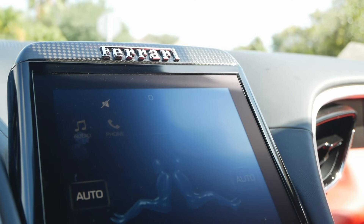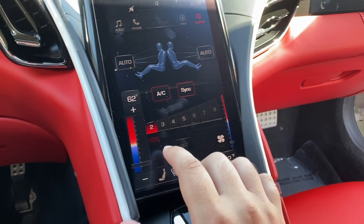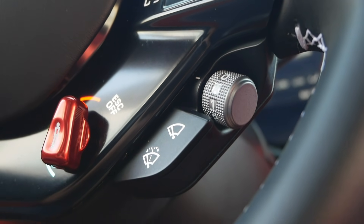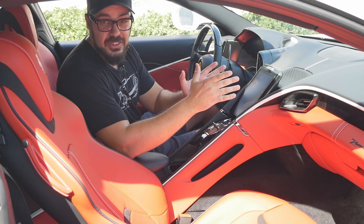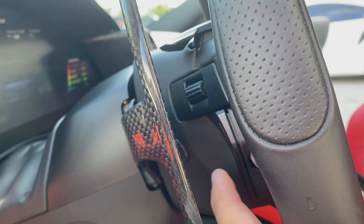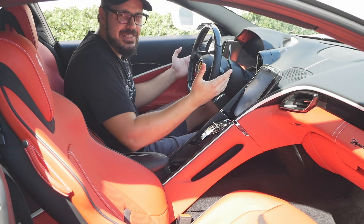The small middle display handles climate controls, which could be a problem if you're sensitive to lag — it feels a little laggy and not very responsive. Climate control is one function I wish almost every car had physical buttons for, since you adjust it multiple times a day, especially in Florida. On the back of the steering wheel there are volume controls for the stereo, a large button to flash your high beams, and massive carbon fiber paddle shifters that feel very solid.